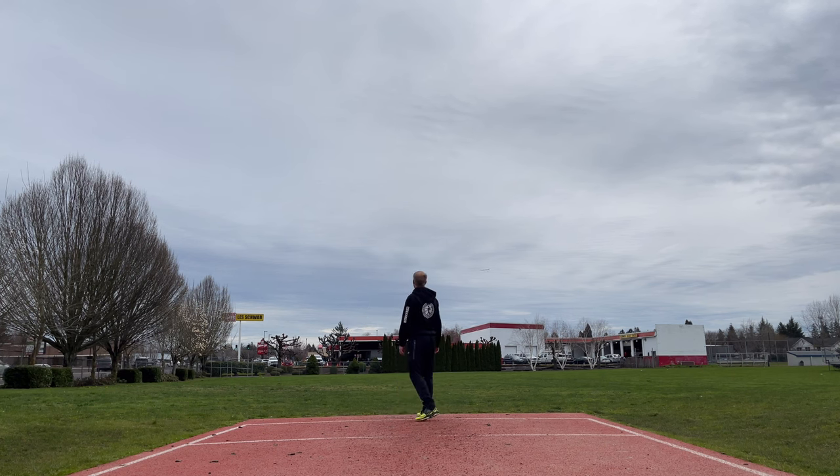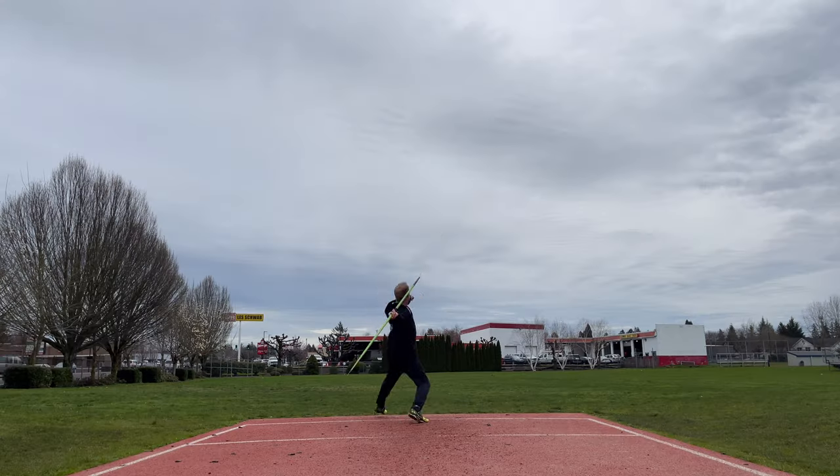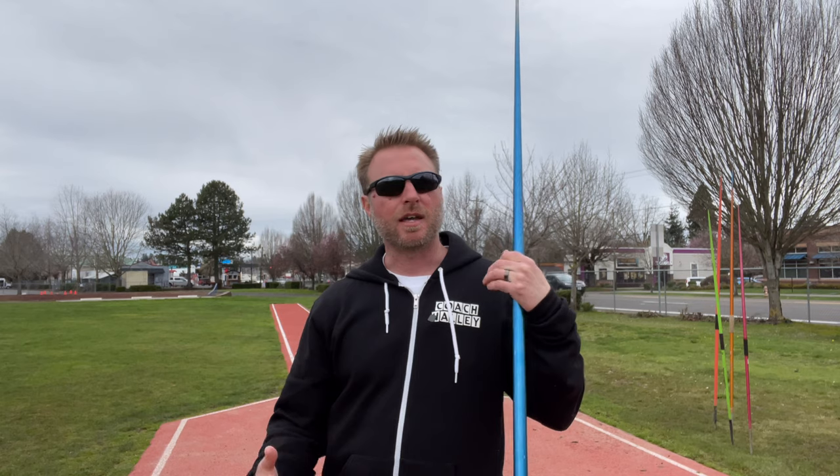One drill I like — really more of a game — I call it angle play. I take my athletes out to the field and I basically tell them, 'I'm going to throw nose up and you follow me.' I throw nose up and they try to throw nose up as well. Same thing — I can throw nose down or what I call wag the tail, throwing the tail off to one side, and they try to copy what I'm doing. In maybe half an hour of throwing, they're going to gradually figure out how to control the flight of the javelin.